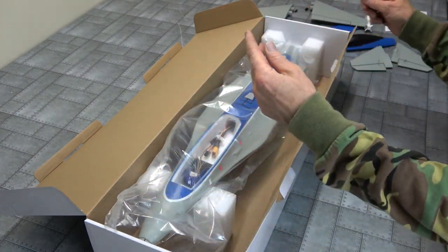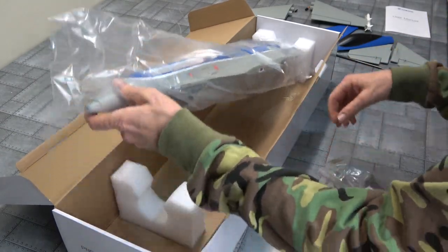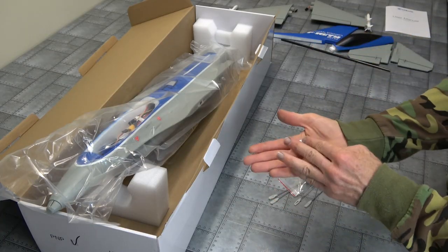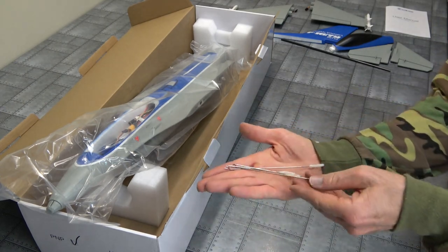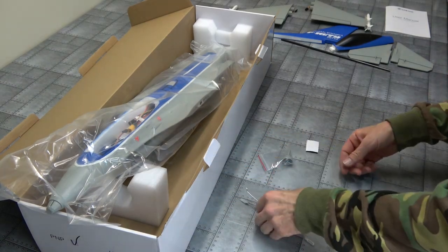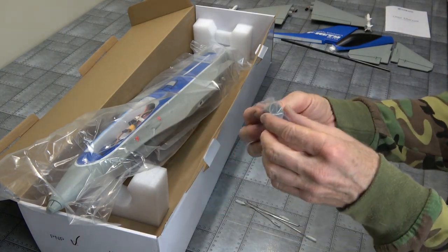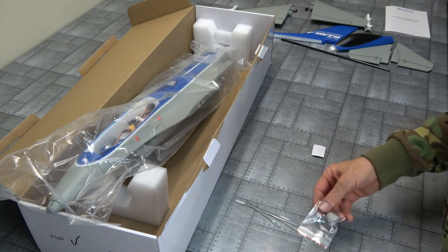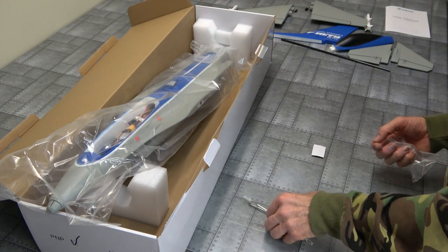We have a carbon bar — very nice. A little bit of velcro. Four rods, two different lengths. And we have a nose — plastic nose. Very good. So not many pieces actually.